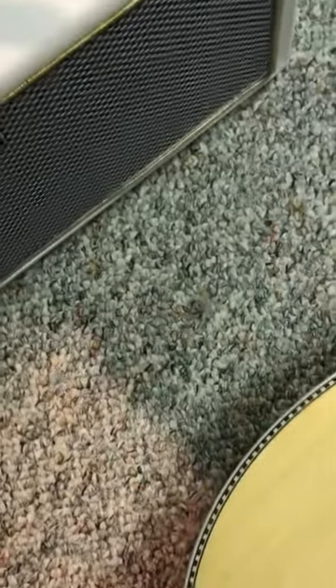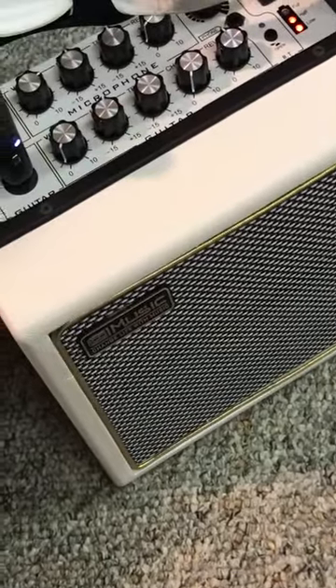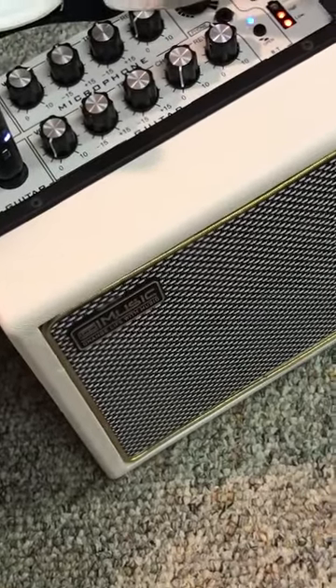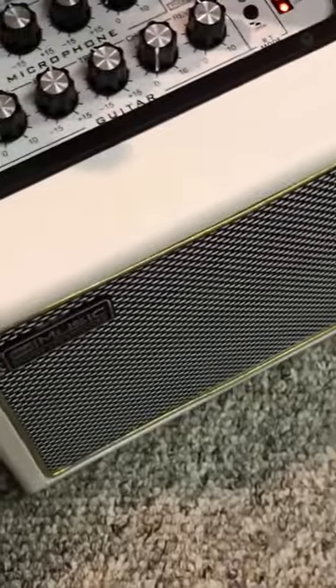Super impressed by the quality and the design. You notice how it's kind of angled, so the speaker isn't flush — it's angled up. Everything's proper about it. I love that. And I think it sounds really good too. I tried to show you a little bit of the chorus and the reverb.